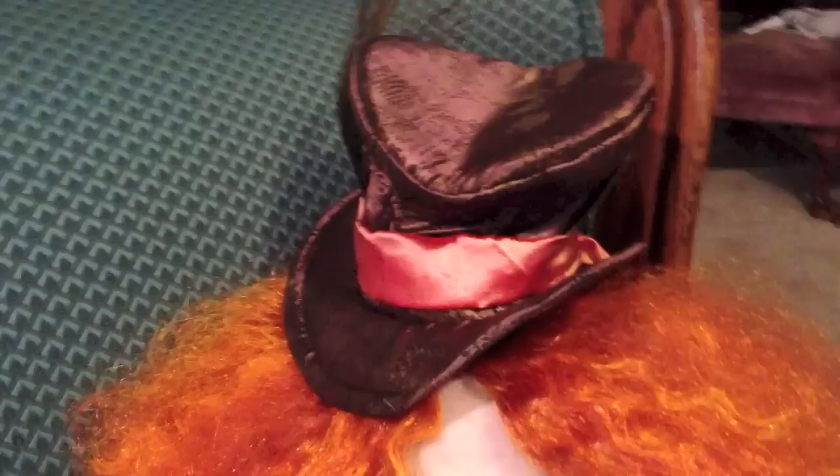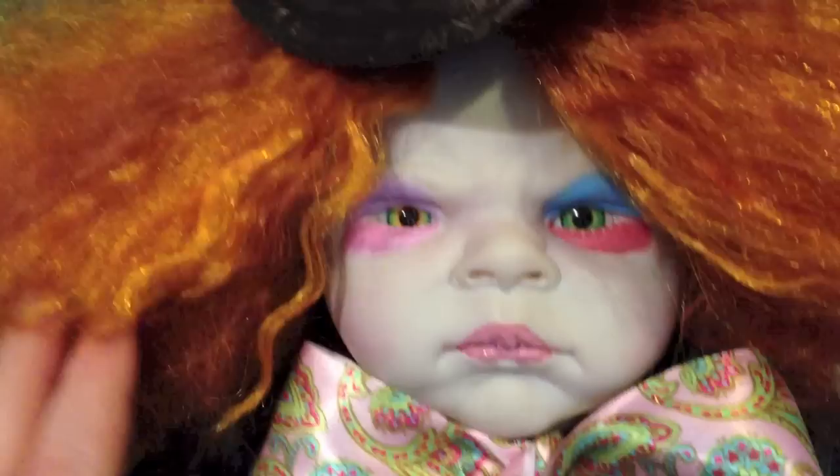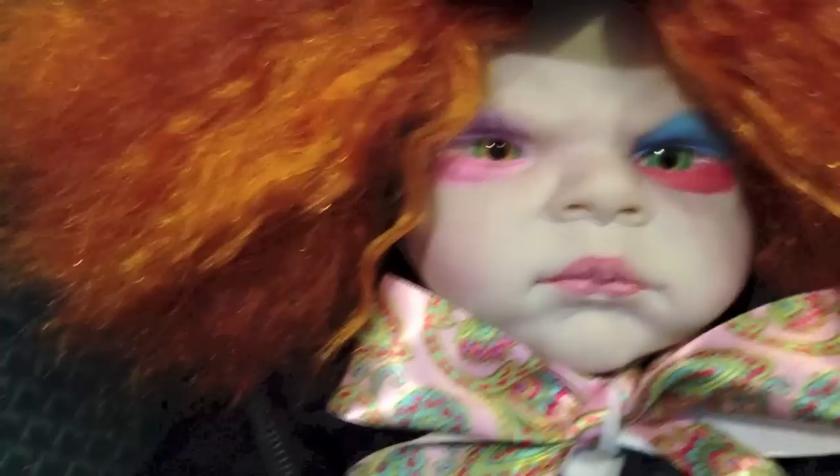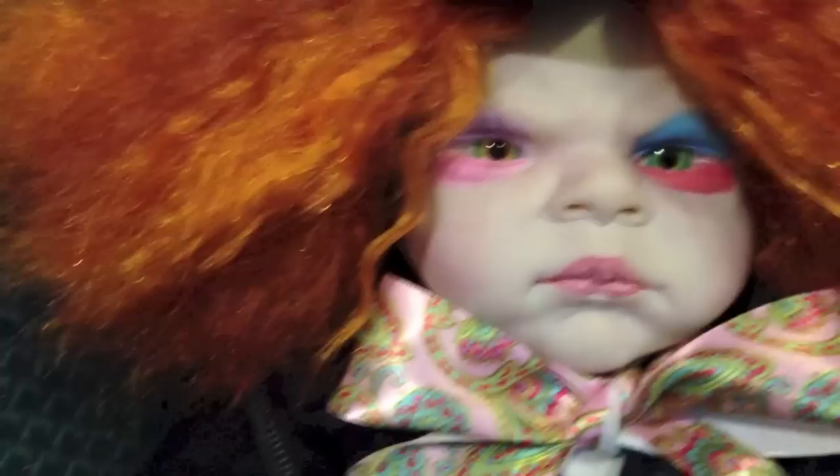This is not his official costume, and this is the other reason I was kind of hesitant to unveil him. His official costume is not going to arrive until after Halloween. The woman who's making it is an artist, and she does clothing for children's magazines. So I caught her right at the Halloween rush, and I told her don't worry about it, it can be after Halloween.